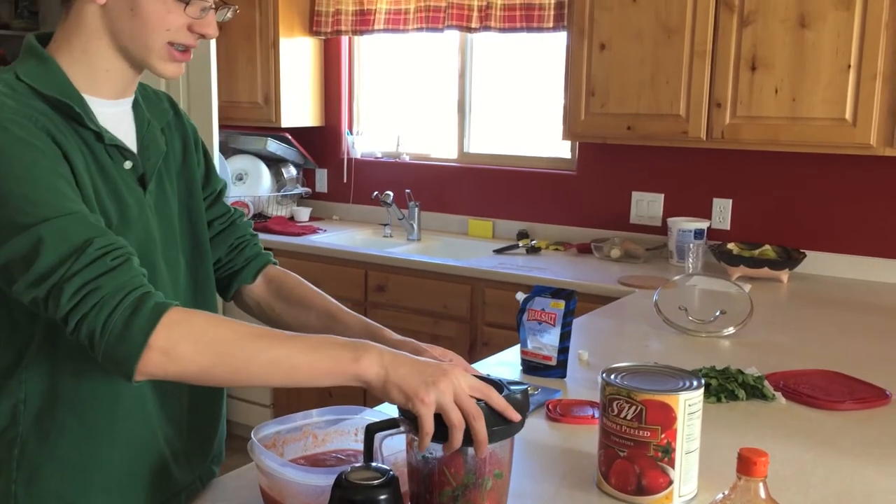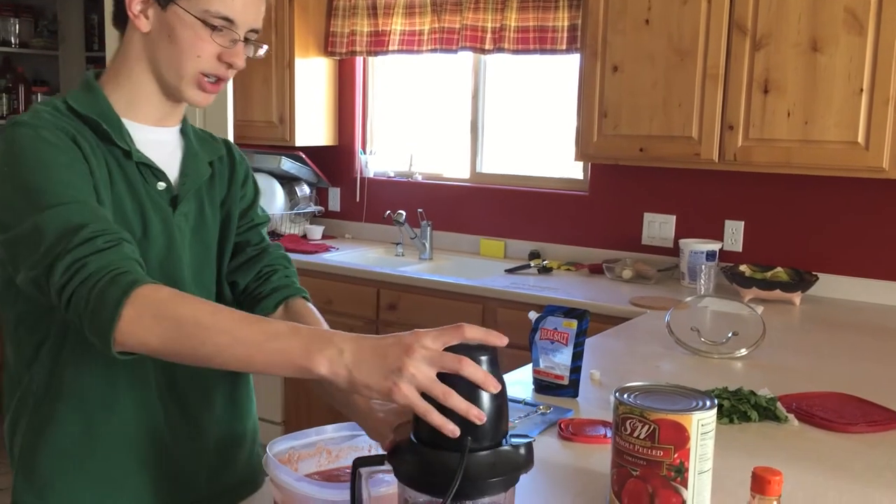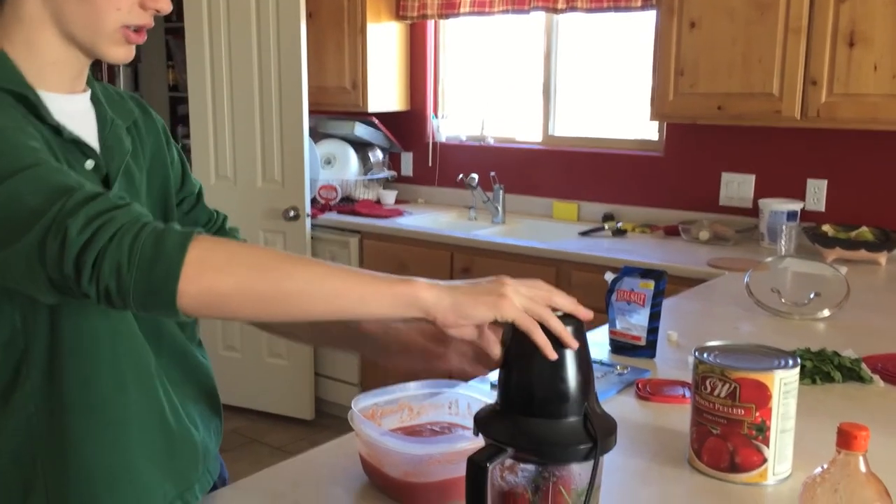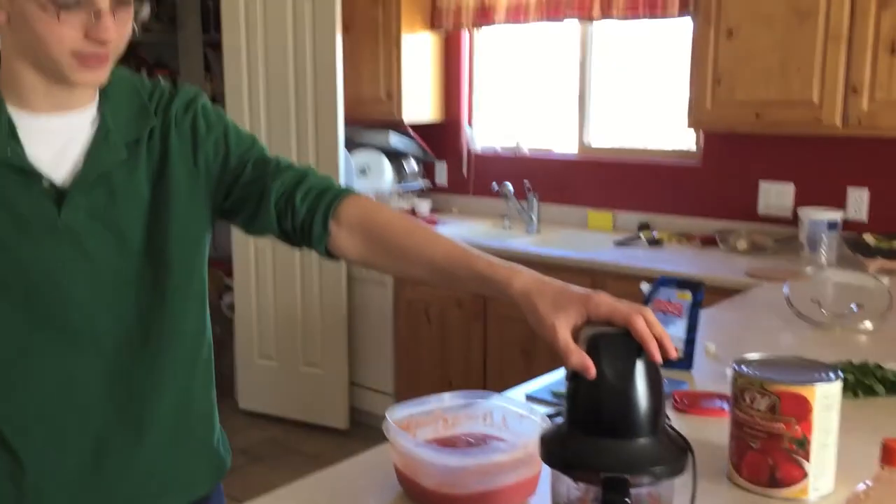You don't want to blend too fast, otherwise it'll all be liquidy and the salsa won't be really scoopable. So what you might want to do is something like a pulse.